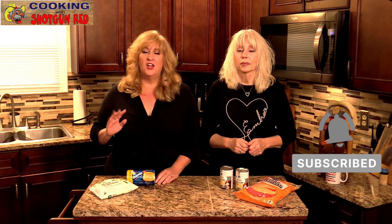Hey everyone, welcome back to Cooking with Shotgun Red. I'm Sheila, I'm Jennifer, and if you're joining us for the first time, welcome! Don't forget to subscribe to our channel and ring the bell. Thanks to all our regular subs for coming back every time we put out a new recipe — we so appreciate you.